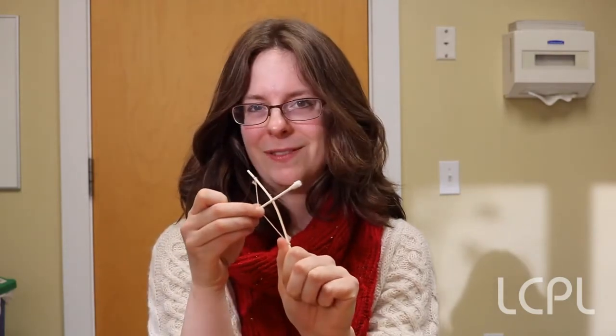Hey everyone, my name is Miss Elizabeth and I work at the Lovettsville Library. Have you ever wondered why on Valentine's Day they always show bows and arrows? Even more importantly, have you wanted to make your own bow and arrow? Well, I'm going to help you with both today. I'm going to tell you a story about the Greek god Cupid, and we are going to do a craft to make your very own Cupid's bow.